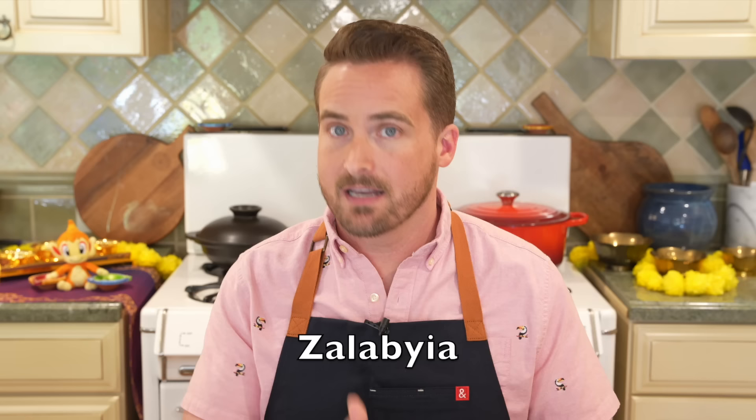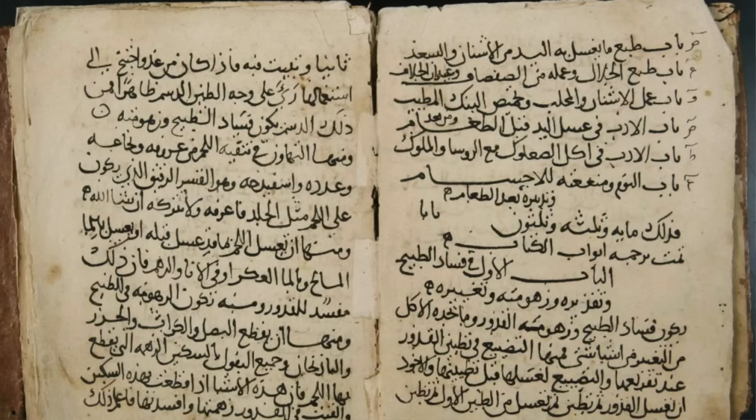What's amazing is that the first known recipe isn't all that different from the modern version today. What is different is the name. It is called zelabhya, which is actually similar to what they're still called in much of the Middle East — which is where the recipe comes from. It's from the 10th century Baghdadi cookbook Kitab al-Tabi, or The Book of Dishes, by Ibn Sayyar al-Warraq.